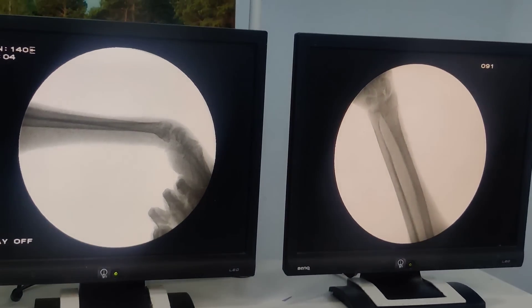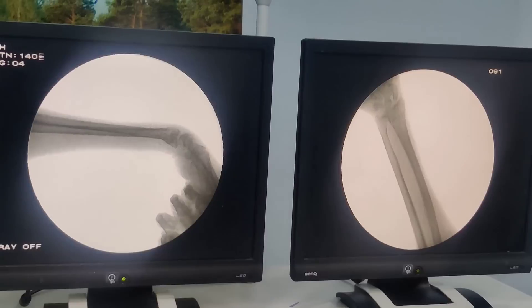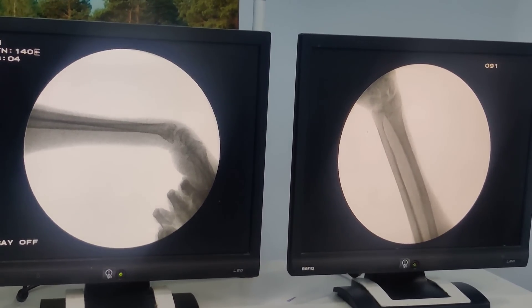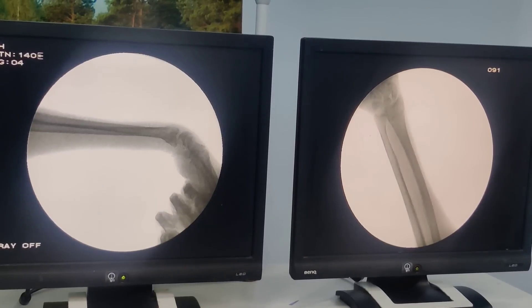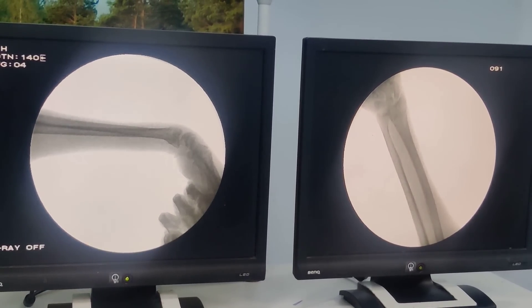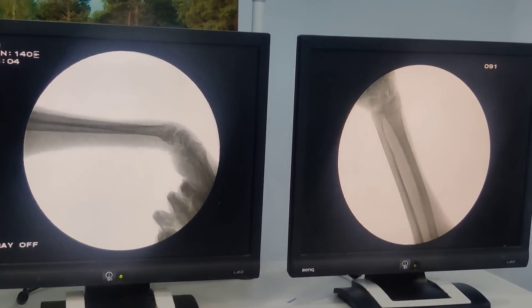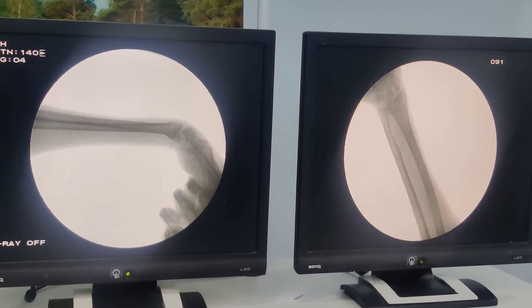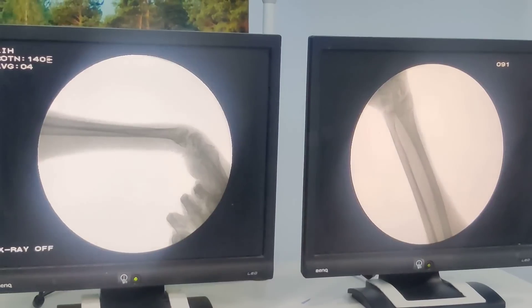Once you have disimpacted the fracture, reduced it, and locked it, your next step will be to check the position. If you are in an emergency setting then you do not have this option, but if you are in a theatre setting do check. Now if you look at our X-rays, we have managed to gain the radial length, we have managed to gain the radial inclination, and the volar angulation is just about neutral — maybe slightly volar. So it looks acceptable to me.